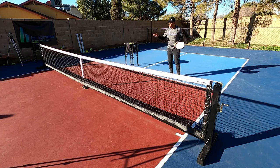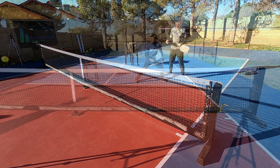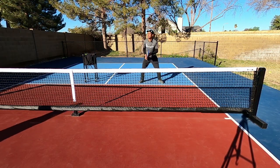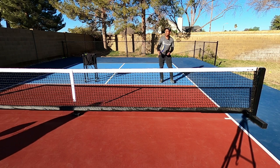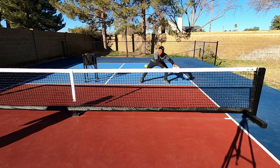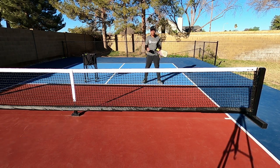I hope you enjoyed those few clips. I set the camera right here at the non-volley zone line so the viewer could see exactly what this shot looks like from that angle. If I execute it well, it's very hard to read.